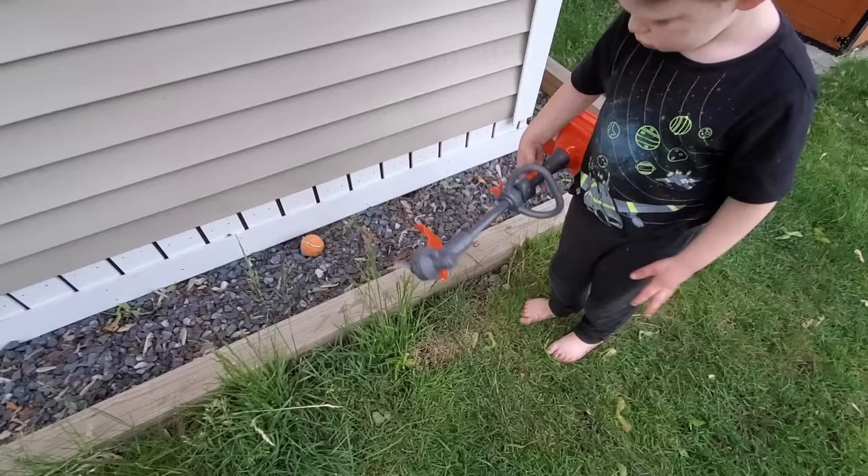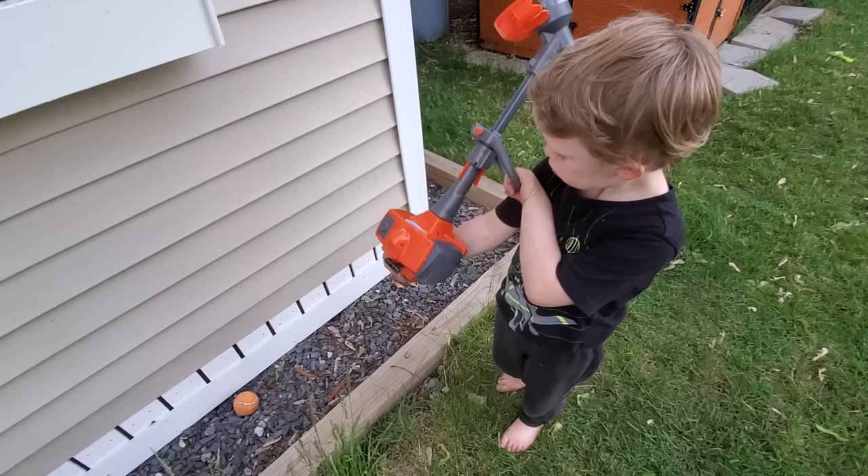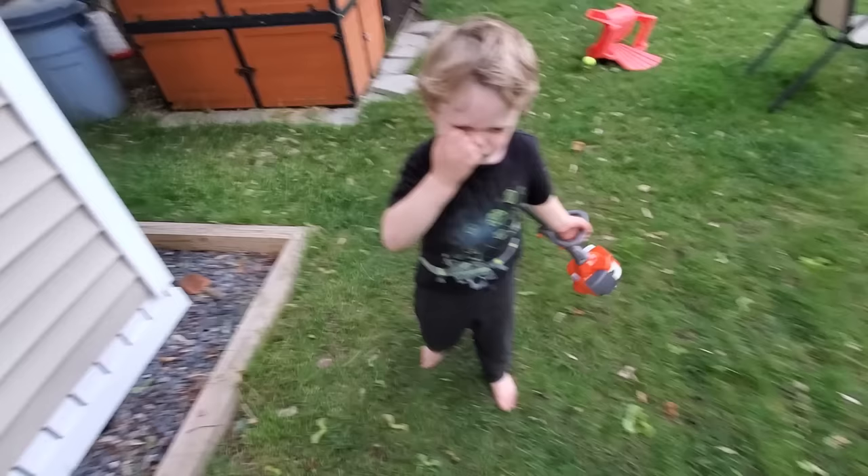Well, at least it moves the grass, so it's not a weed whacker as much as a weed pusher. Yeah. Come on, you need a new one that works. Yeah, sorry — we'll keep our eyes open.